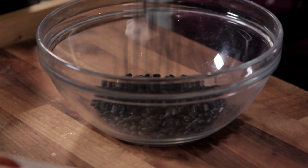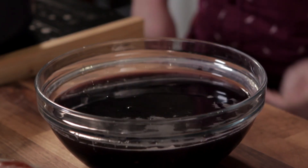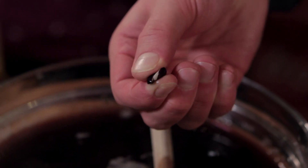And they're dried, which means they'll break your teeth if you try to do anything with them other than cover them with water and leave them overnight. So cold water, cover them, leave them overnight, and you're left with a very dark mixture. The beans are in there somewhere — they just begin to soften, but they're still not anywhere near edible.